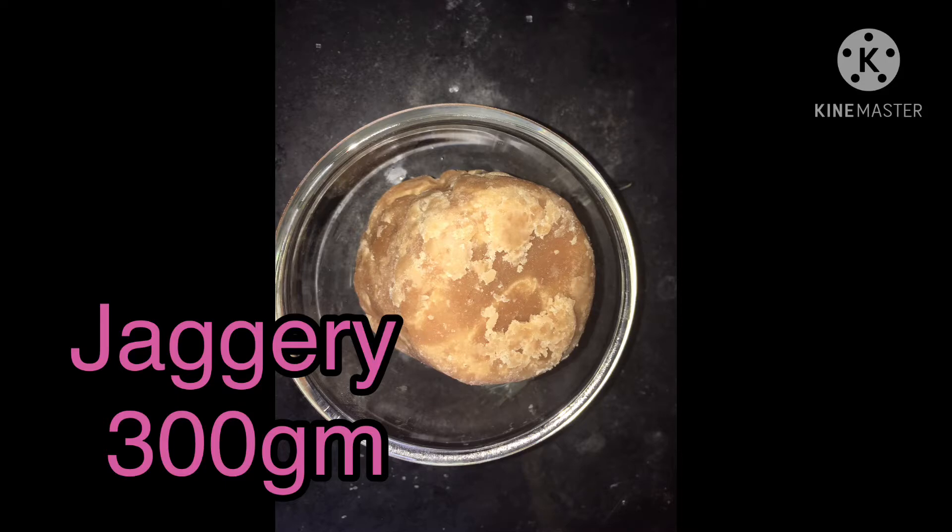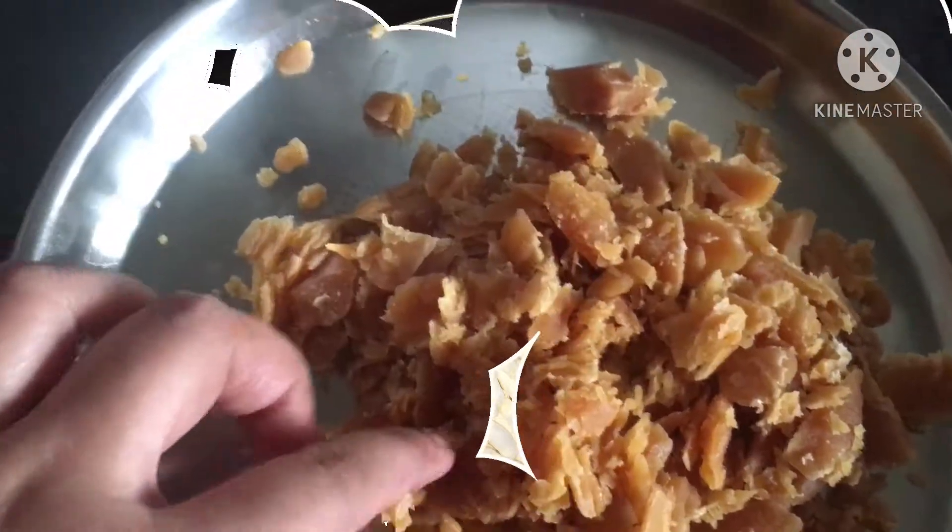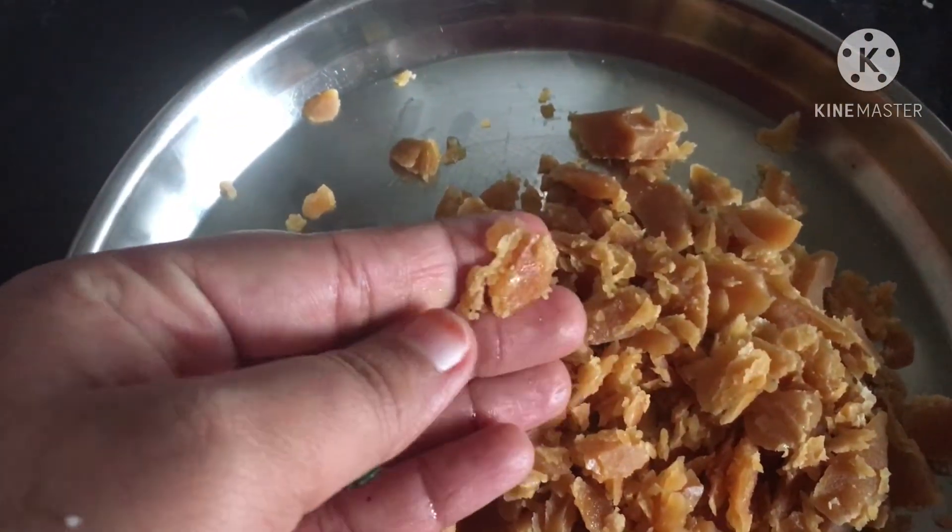First, the bell pepper is 300 grams. It is 150 grams. Now I will cut the bell pepper into small pieces.